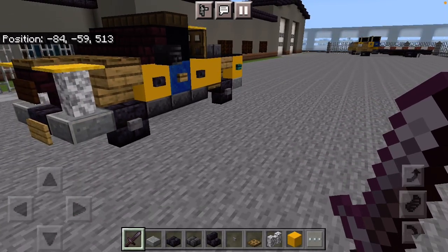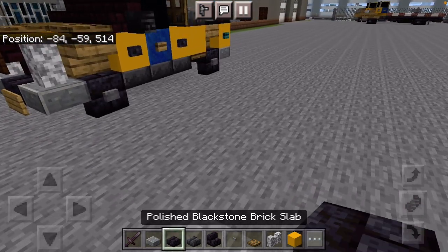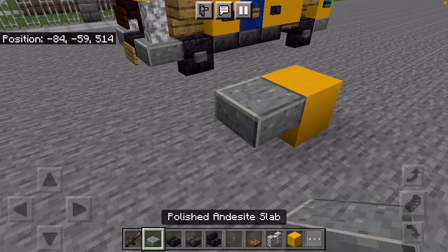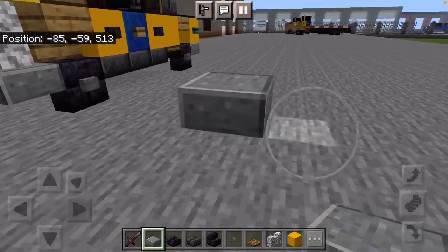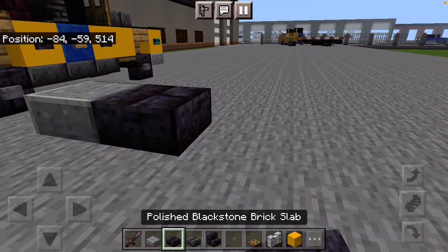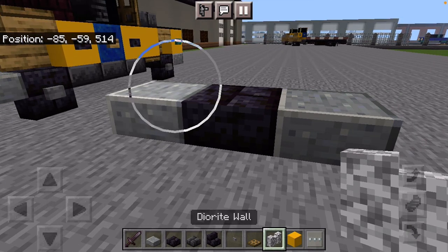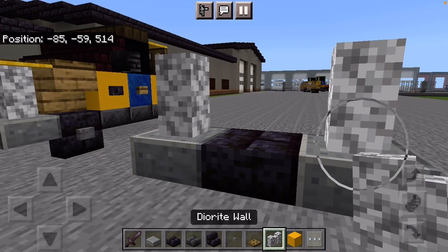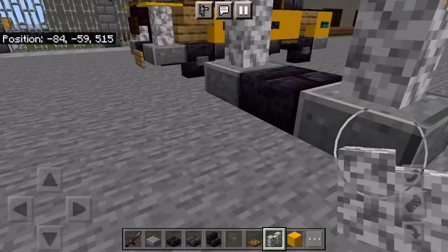To start the build, find where you want to build it. Place a temporary block, then place your Andesite one half-slab above the ground. Add Polished Blackstone Stairs and a Polished Andesite Slab. Put two Diorite Walls on the sides — those are your upright headlights.